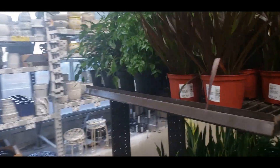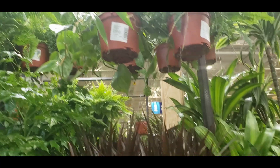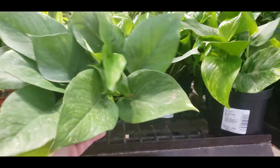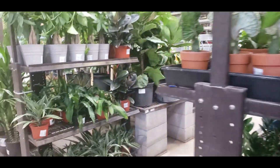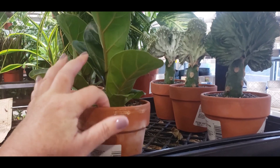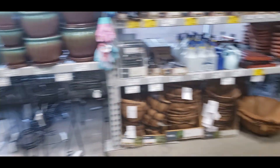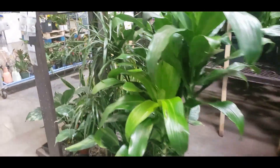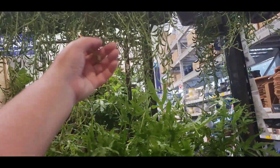They have some Dracaena Marginata for $9.98 and Heartleaf Philodendrons. Some golden pothos for $9.98 — pretty good size. They have a little Fiddle Leaf Fig for $14.98 but it's glued in, which is weird. More Dracaena, some more Rubber Tree, and some hanging string of bananas for $12.98.